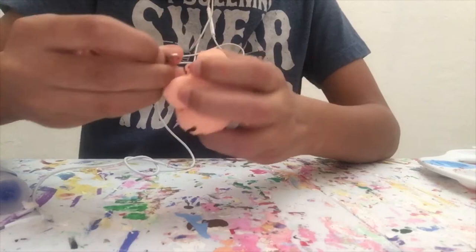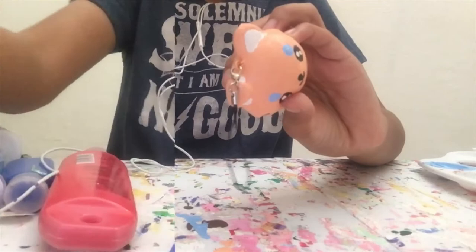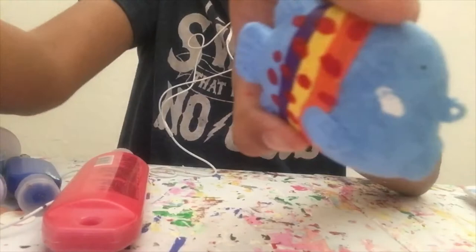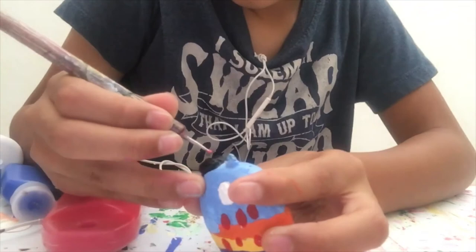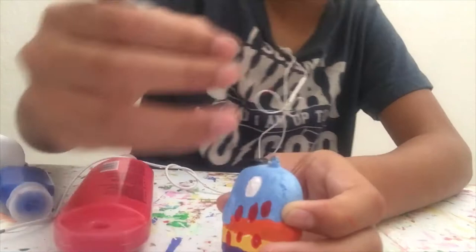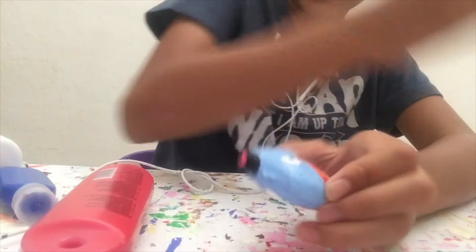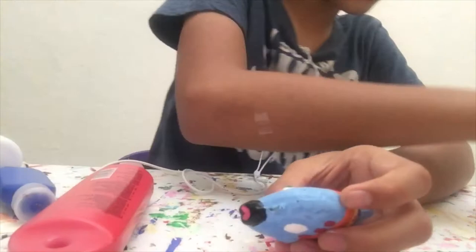Oh, and I almost forgot — I'm also going to add the keychain strap on the fox squishy. Okay, now it's done for real. So now that the red spots on this fish are done — I also painted the other side off camera — it's time to work on the face. Starting by painting on the eyes with white. And I painted the black lips off camera. Now that the first part of the face is painted, I'm going to paint the inside of the mouth of the fish with pink. Moving on to the eye color — for the last fish squishy I did orange eyes, but I decided for this one I would do green eyes.